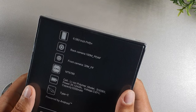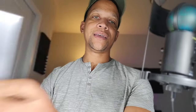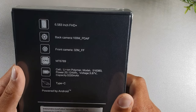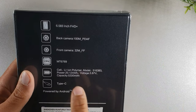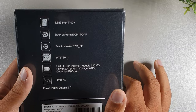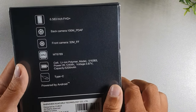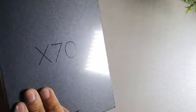This is going to have some really solid specs: a 6.583-inch Full HD Plus display, rear cameras at 100 megapixels — which is insane for this price — and a 32 megapixel front camera. It has the MediaTek Helio G99, which is a capable gaming processing chip. It should be able to play Genshin Impact. It's powered by Android 13, Type-C charging, a 20-watt power brick, and a 5,200 milliamp-hour battery.